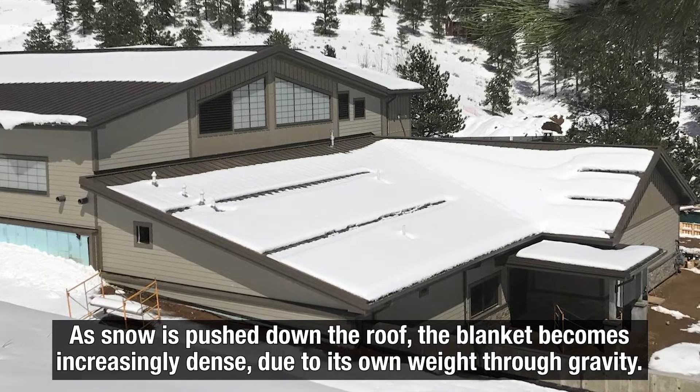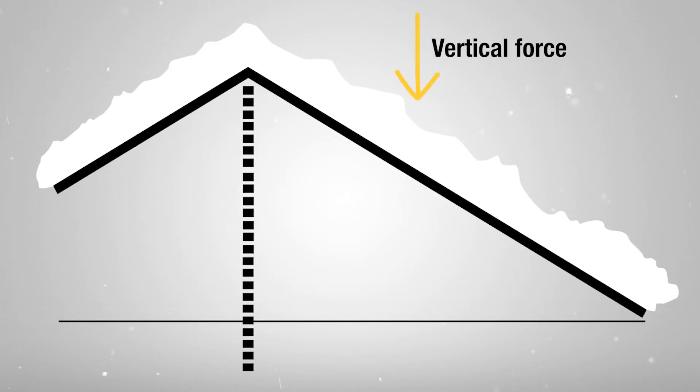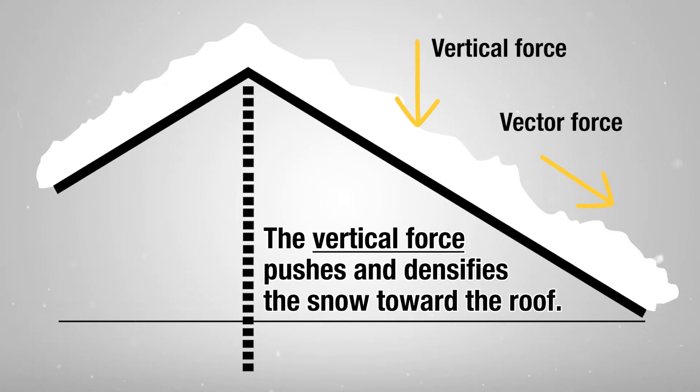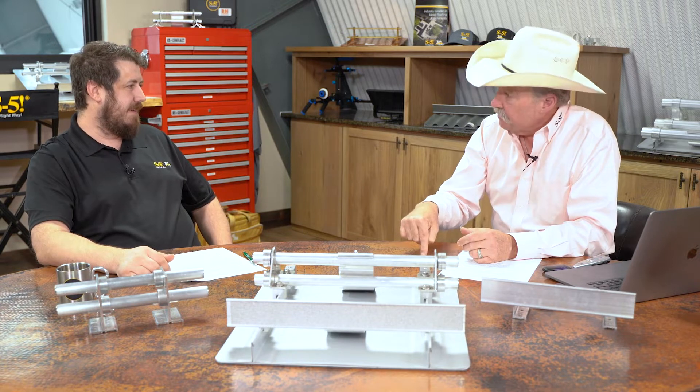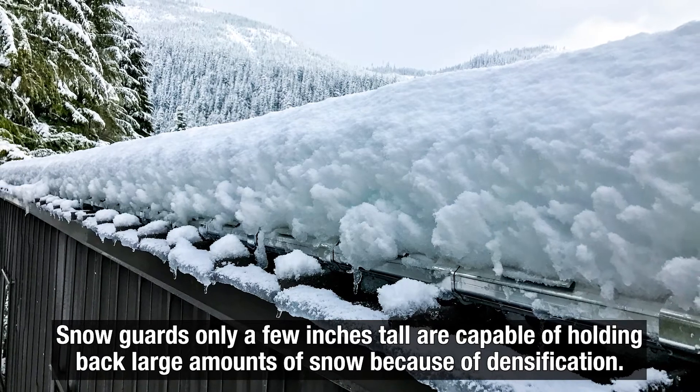We talked about densification of snow. As the snow is pushing down the slope, it's densifying toward its lower end by its own weight. There are two forces: one is straight down and the other is a vector force. The vector force pushes the bank of snow and densifies it toward its lower end, while the downforce densifies it toward the roof surface. So snow guards that are only a few inches in height have proven very effective to restrain snow masses that may be many feet in depth.